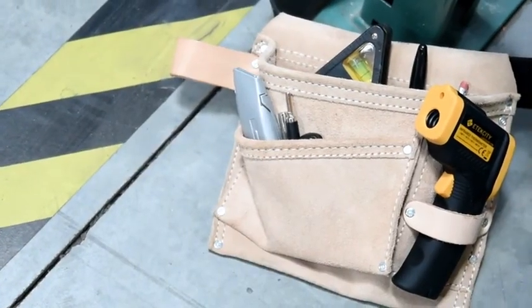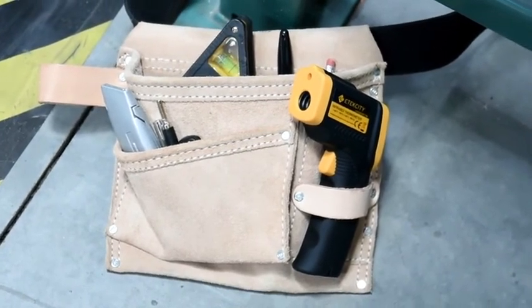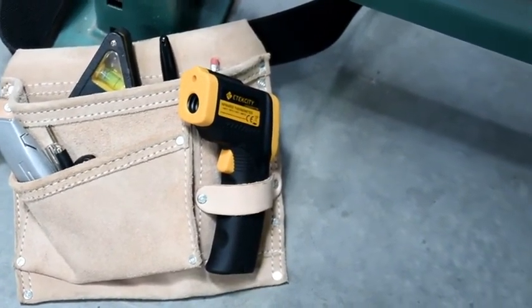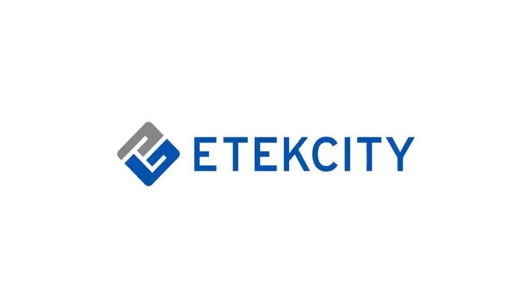Now you're ready to diagnose any issue at home with your new LaserGrip thermometer. If you need a more specialized thermometer, be sure to check out our other LaserGrip models with features like temperature filtering, adjustable emissivity, and voltage measurement.